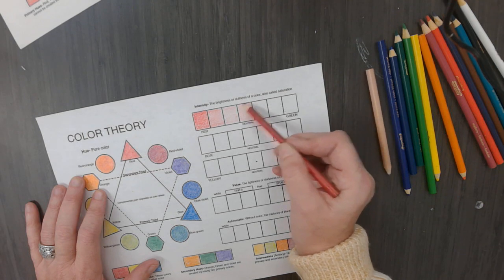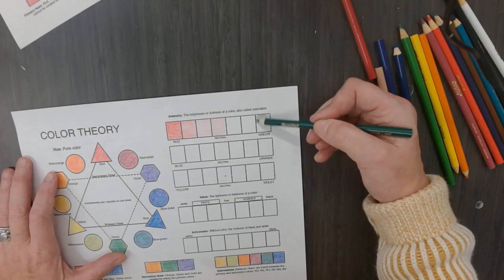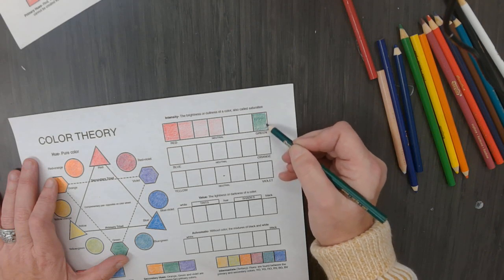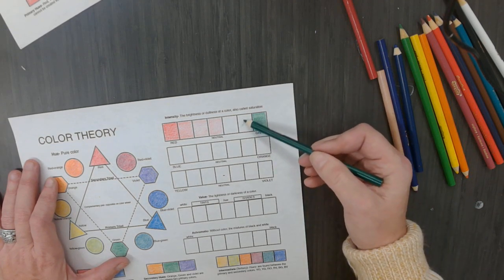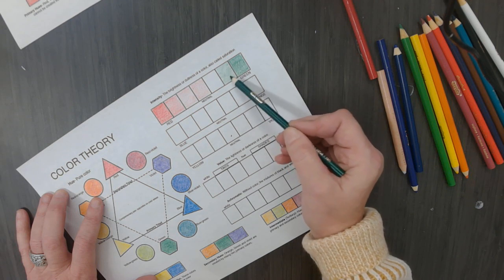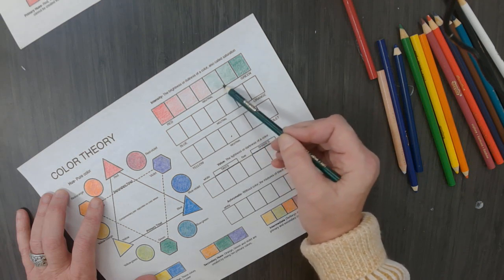Now I am going to take its complementary color - what is red's complementary color? Green. I am using the green that says green; don't use the yellow-green. I am going to start over here and make it an intense, more solid, bold form of green. I am going to gradually get lighter as I go towards the red. I don't want to see what direction you are coloring in - do short little strokes. If you look at my pencil, I am doing little ovals.